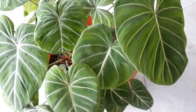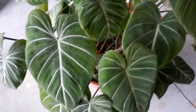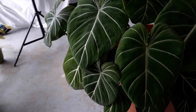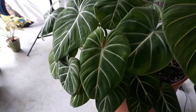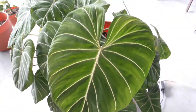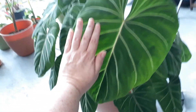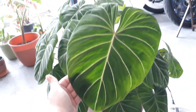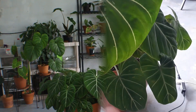There she is, all potted up. Look at the size of this, you guys — so beautiful. That was some work, but I've got her all potted up.